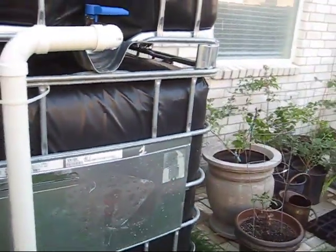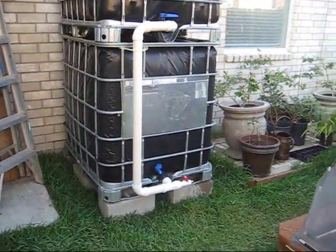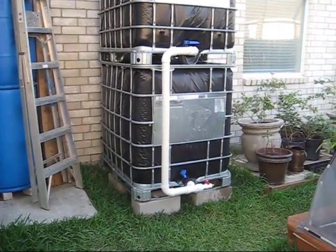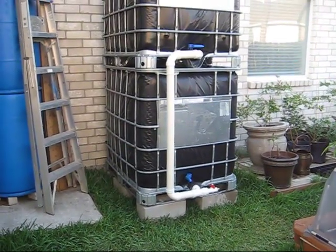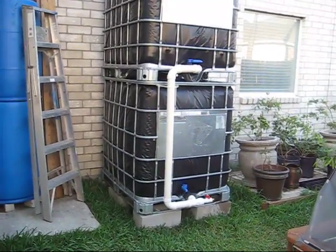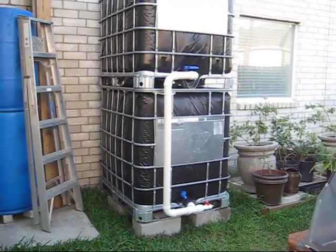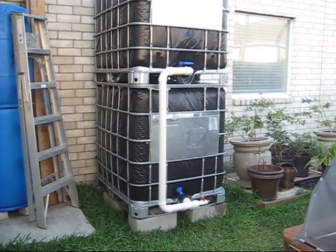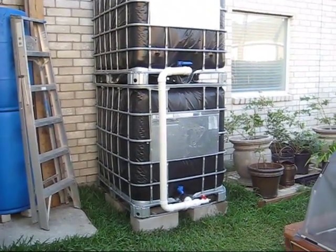Hopefully this has helped you out as an alternate way to inexpensively store a lot of water. You don't have to connect the two totes — you can just stack them and use them as they are. You could drop a tarp over it instead of wrapping in plastic. But whatever you do, please get some water storage. Your family is counting on you for water. I will show you the other system I have set up with the other four totes in the next video. This is LDS Prepper out.